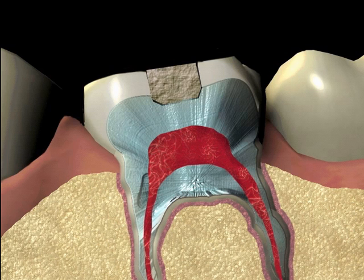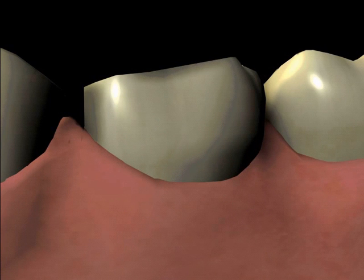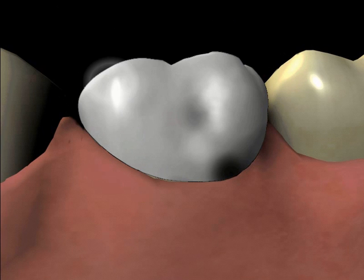An impression or mold is taken of the tooth so that the crown can be fabricated. A temporary crown is then made to protect the tooth and assure the tooth is comfortable while the crown is being created.